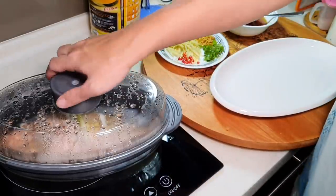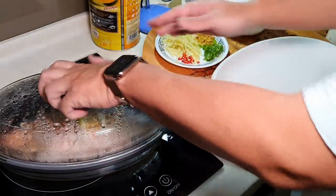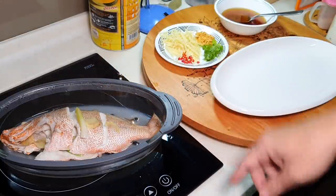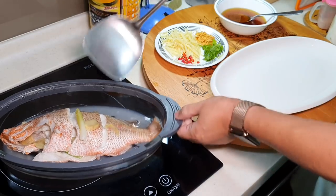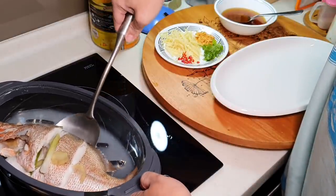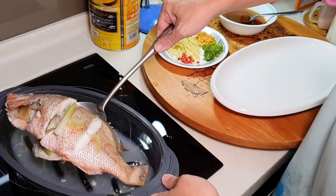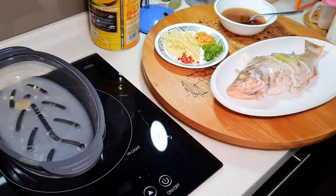After 13 minutes, take it out. If you are using this particular steamer, always remember when opening the lid — there's a lot of steam inside, so open it upwards so you won't hurt yourself. You will see a lot of water inside — this is the fishy water, not the good water, and it gives you the fishy smell. You have two options: remove the fishy water from the pot through the holes at the side, or transfer the fish over to another serving plate.